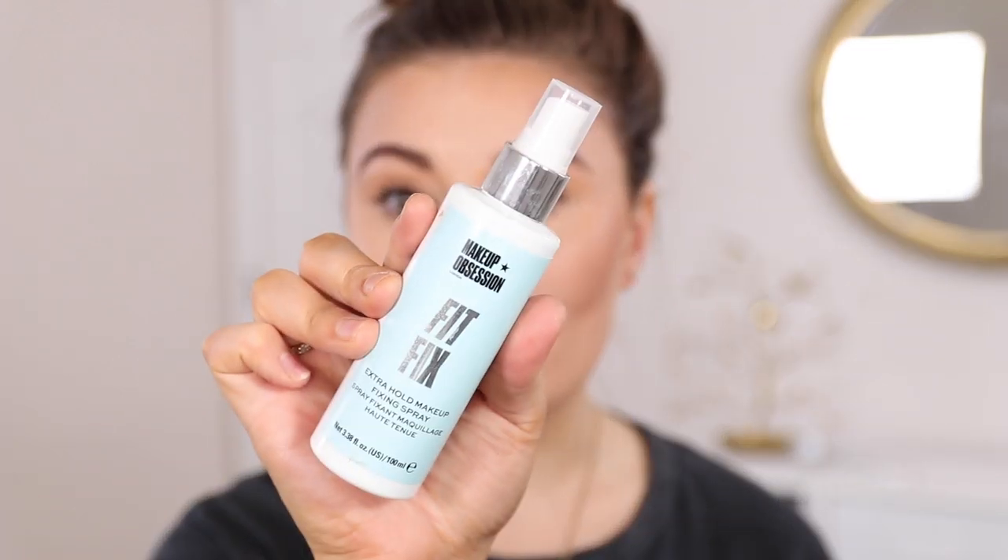I just got done with the rest of my makeup — bronzer, blush, highlight — and I set my makeup with the Makeup Obsession Fix It setting spray. I also tried out a new lip today: the Maybelline Super Stay Ink Crayon in the shade Trust Your Gut. It's a really pretty nude, a little more cool-tone and mauve. I really like it so far and I'm excited to see how it holds up, because it's a very creamy crayon formula. I'll check back in a few hours.